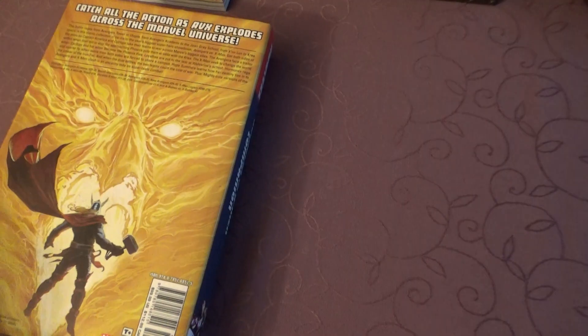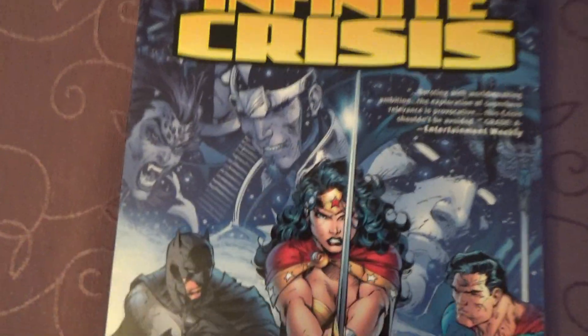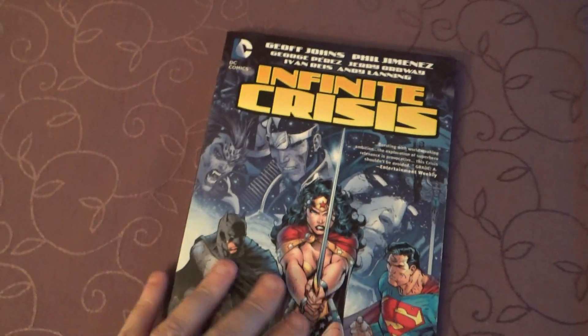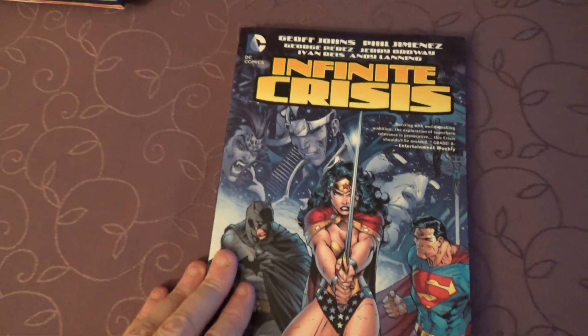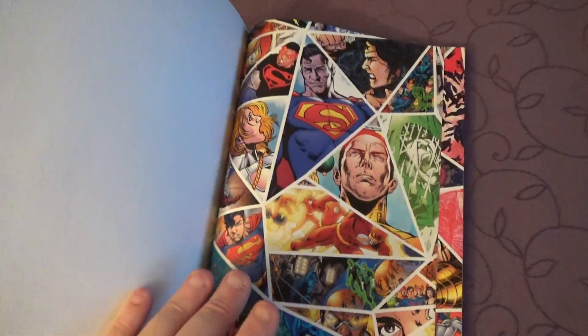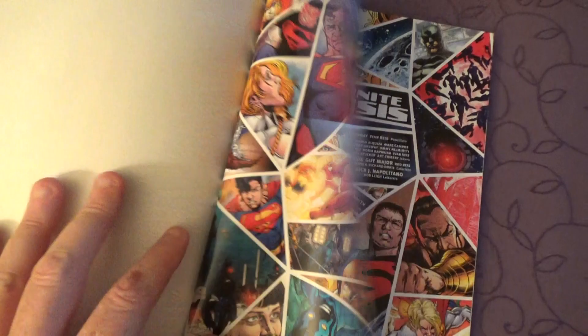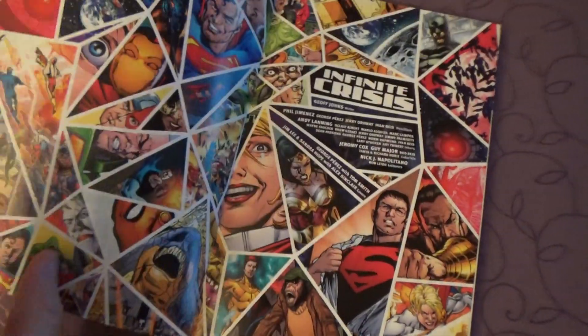I'm going to stop there — like I said, I don't want to spoil anything — and this is it. It decreases. This is also an omnibus. I think I'm not buying it, because DC, it's like a shift, it falls apart.